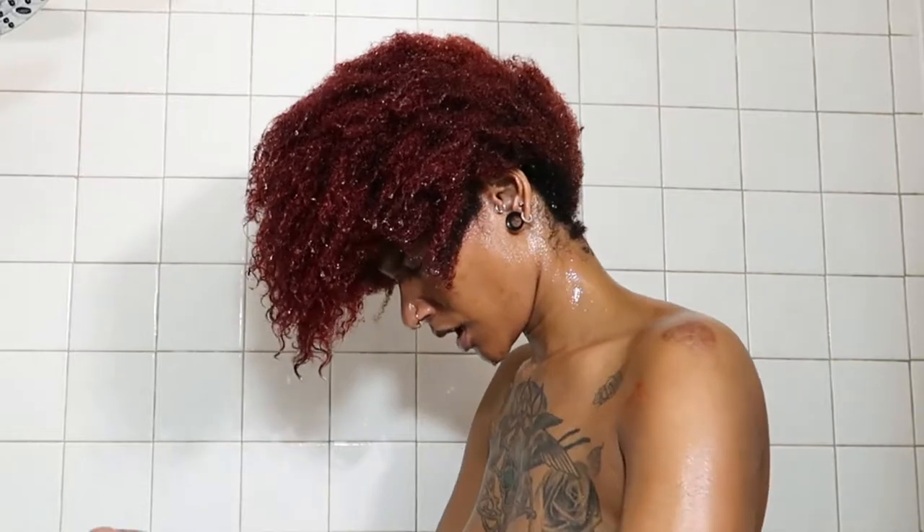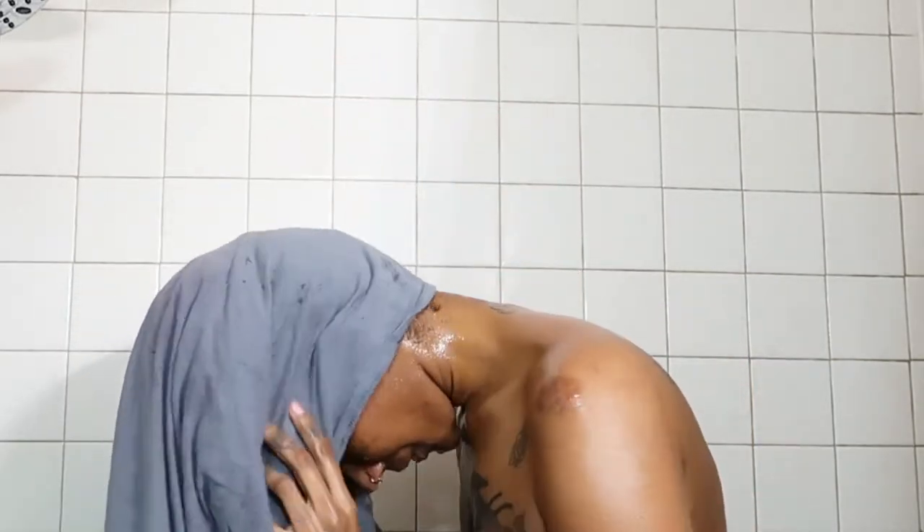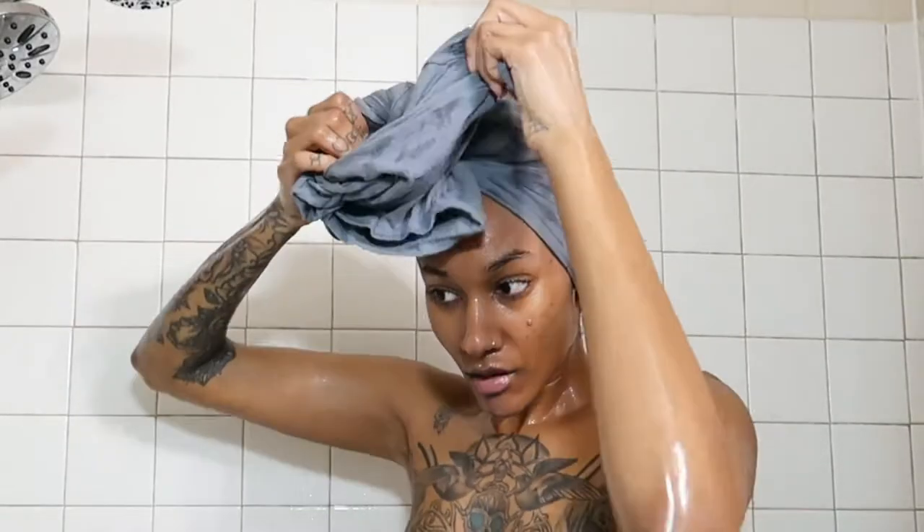To help reduce frizz, I take an old t-shirt to dry my hair rather than a towel, because a towel will make your hair really frizzy. This just helps control the frizz. I wrap it up like a little turban, and then let's go do the hair mask.